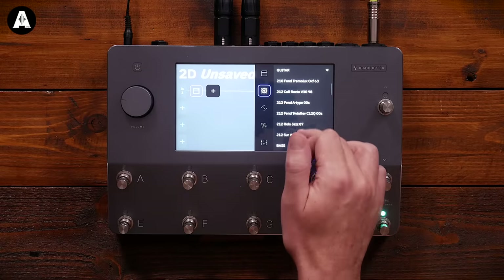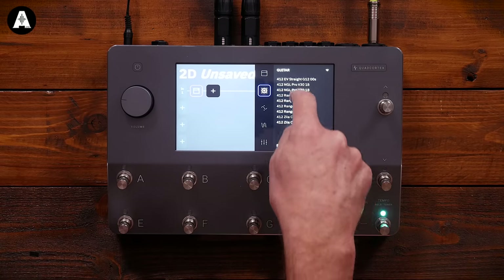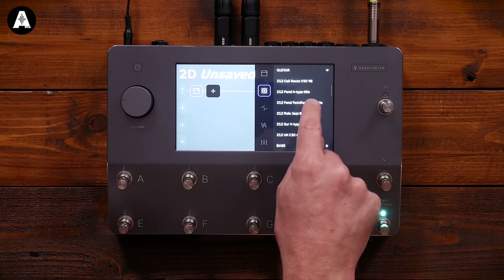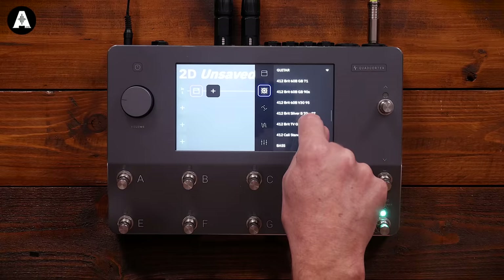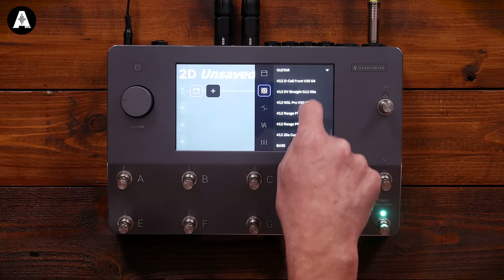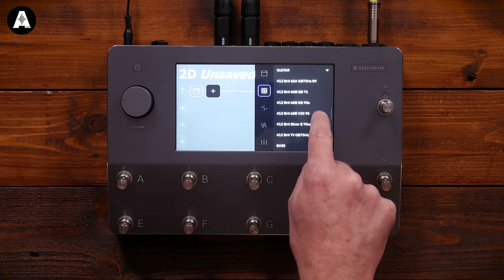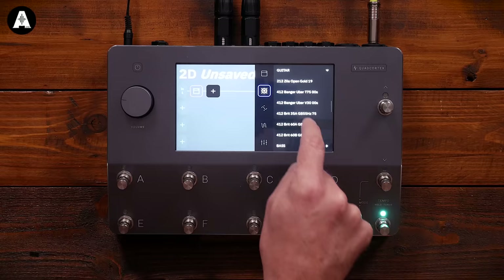Now I press on the line and I need a cab to go with the amp — it doesn't automatically suggest one, I've got to choose. That's one thing Helix does where it suggests the cab for you. All the IRs and speaker IRs have been made by Adam Nolly Getgood — every single one. For a Freedman it's a British-voiced amp, so we want something like a G12 T75 — let's try the GB75 89 and see how it sounds.